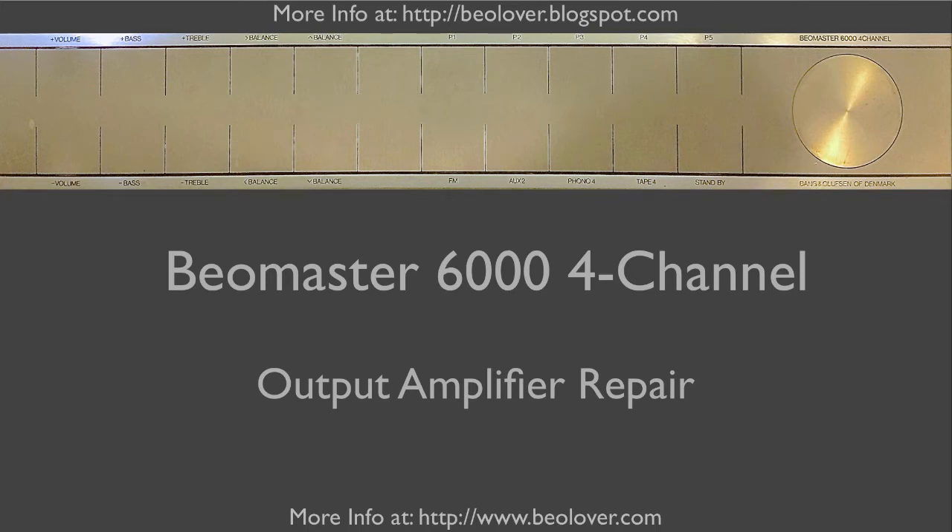This video shows how to repair an output amplifier in a Biomaster 6004 channel. Please visit my blog for more information at biolover.blogspot.com or go to my website at www.biolover.com. Enjoy!